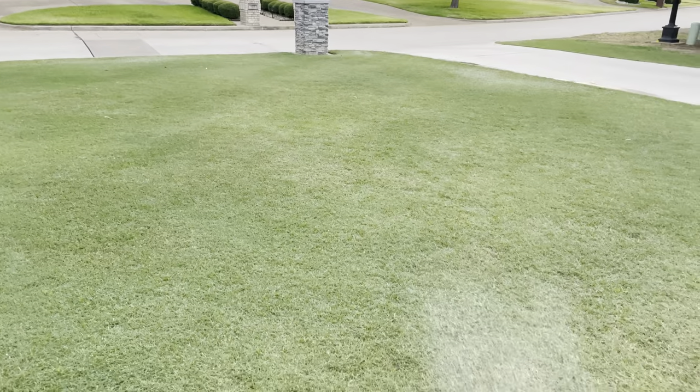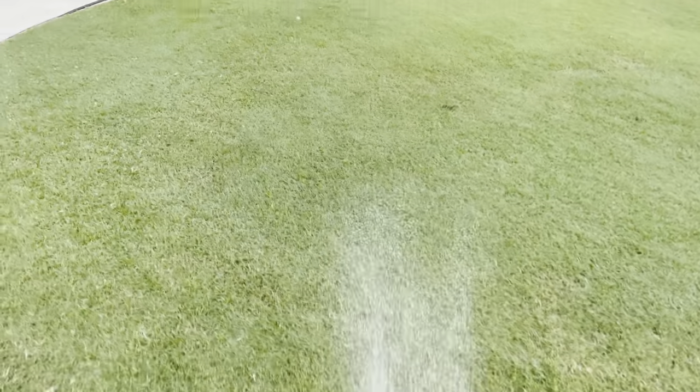I'll do a drone shot and check if anything's improved. Alright, signing out guys.